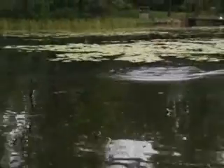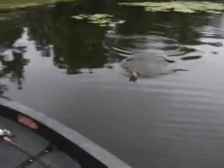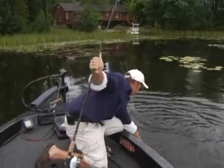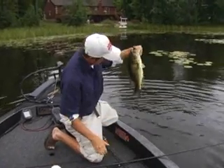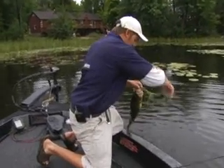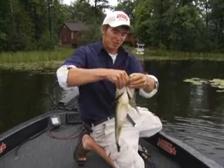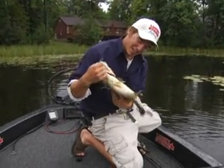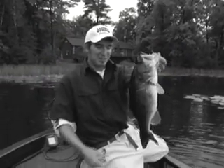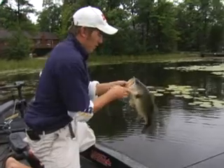Oh geez, they're going really fast. That's a chunky fish — that's what we're looking for. He's actually really big, close to four pounds I think. That is what these big frogs produce — beautiful original bass like that. He's definitely over three pounds. I'm going to let him go back where he was. He's been caught before — there's a hole in the bottom of his jaw. Someone's caught him, so that shows catch and release works.